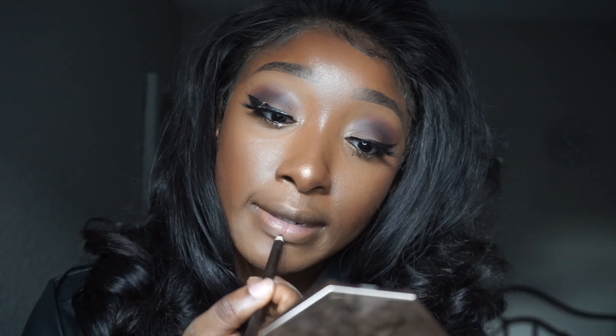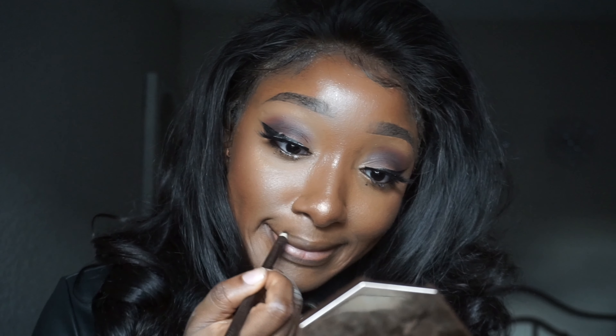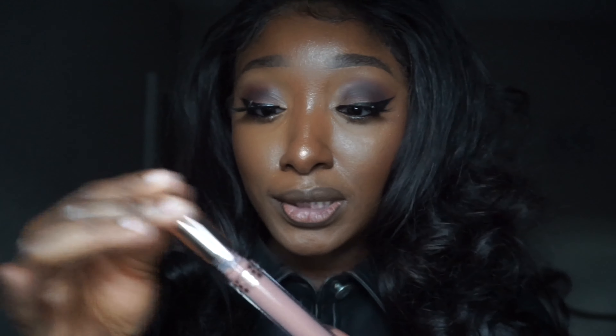The lashes are on. I'm keeping it super simple for the lips. I'm lining my lips with an eye pencil from the beauty supply store — very inexpensive and so effective. For lip color, I'm using a Colourpop lip gloss from a collaboration. I didn't buy it for the collaborator, I just liked how it looked.